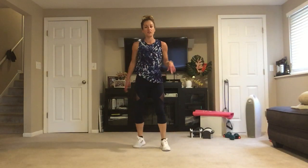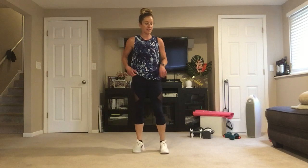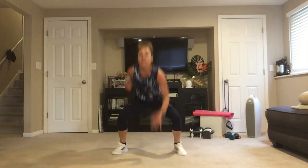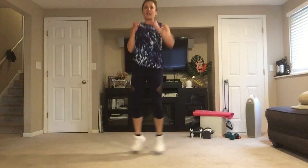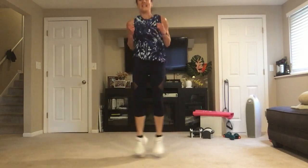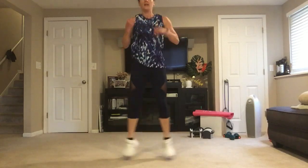Two touchdown jacks — touch the floor, touch the floor, jab, jab. If you're going down to the ground, keep your chin up, chest lifted, and eyes up. You get down by squatting, not by bending at the waist — that's how blood rushes to your head and you get dizzy.